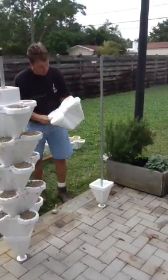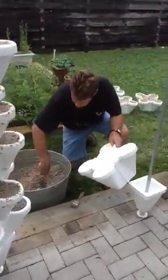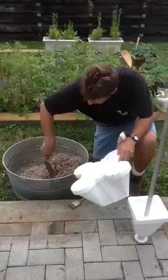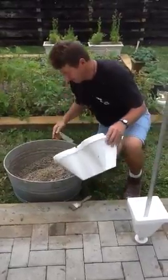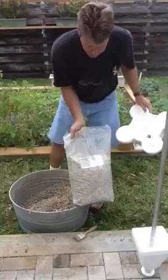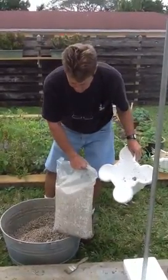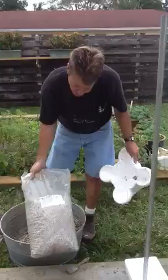I'm going to fill this one here with growing media which consists of 50% perlite and 50% vermiculite. I had to wet it before putting it together. This is what it comes in — I had to put slits in the bag and wet it. You have to wet it before you put it together.